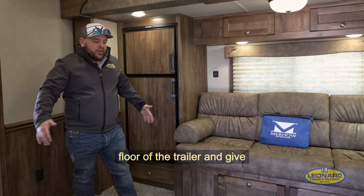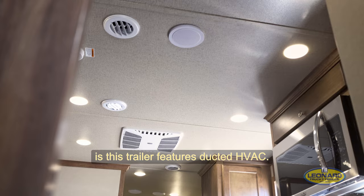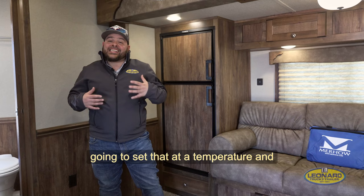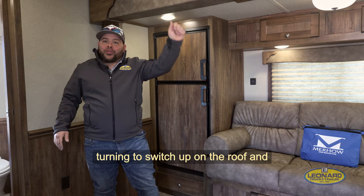A couple other great features in here: we've got a fireplace that will double as a heat source, convection microwave, and a double bowl sink. Another great feature that's probably not talked about enough is that this trailer features ducted HVAC. That means the thermostat is going to work just like the one in your home — you set it at a temperature and let it go. If it needs to be warm and run the furnace, it'll do that. If it needs to cool and run the AC, it'll do that too. No more turning the switch up on the roof and having a meat locker when you come back from riding your horse.